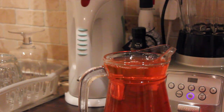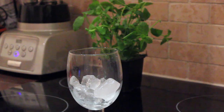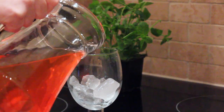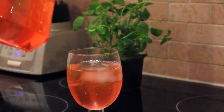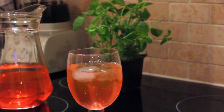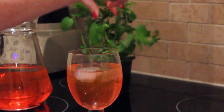Into the jug, pour your remaining three cups of cool water to bring the temperature down. Place the jug into the fridge until chilled. Whilst your mixture is chilling, fill your glasses with ice, pour in the cocktail, and garnish each glass with a mint sprig.